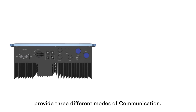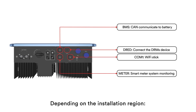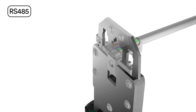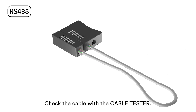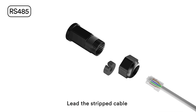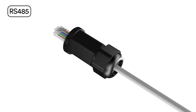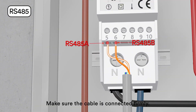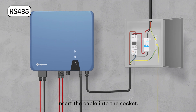SolPlanet single-phase inverters provide three different modes of communication. Depending on the installation region: smart meter, RS485, and Wi-Fi stick. This can be chosen based on your requirements during the order process. RS485 cable pin assignment is as shown above. Check the cable with the cable tester. Make sure the cable is connected; lead the cable through the cable gland and communication plate. Press the latch of the smart meter terminal and insert the stripped cable accordingly. Make sure the cable is connected firmly. Insert the cable into the socket.